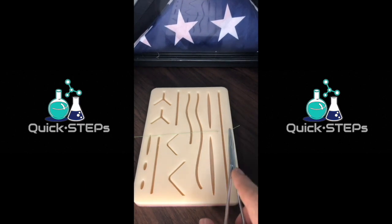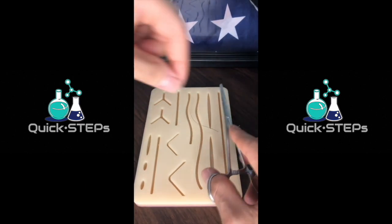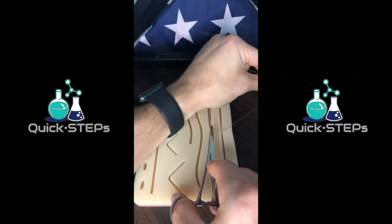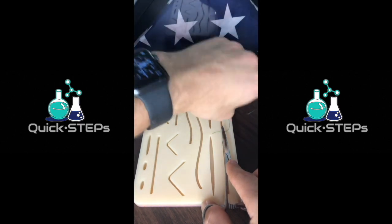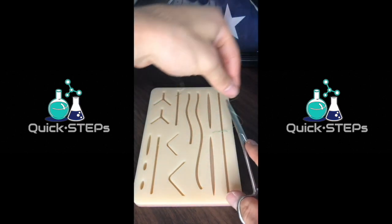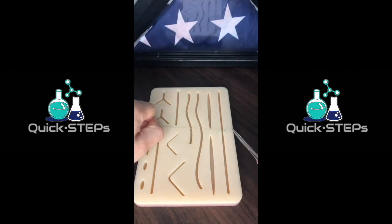We're ready for our first throw here. Tip of the needle driver right in the center, two loops around, grab the tip of the tail and pull it across. Take the long edge of the suture, just wrap it around once, pull it across.